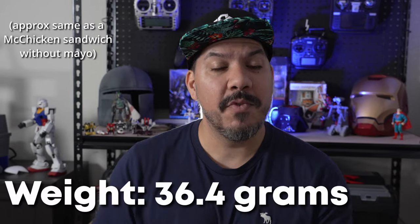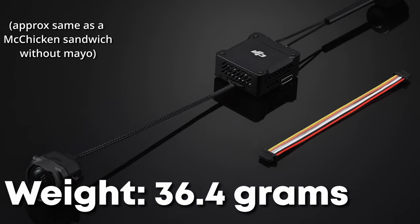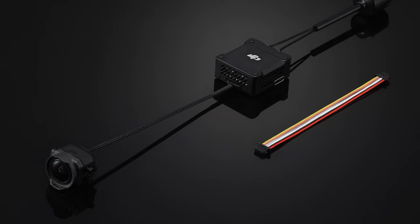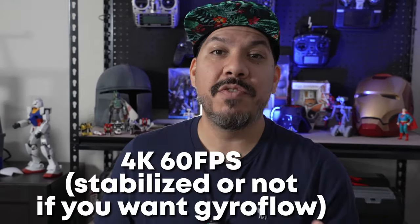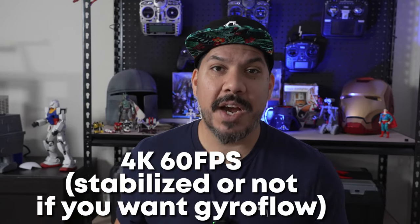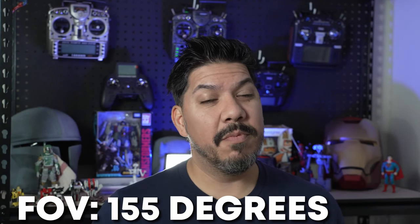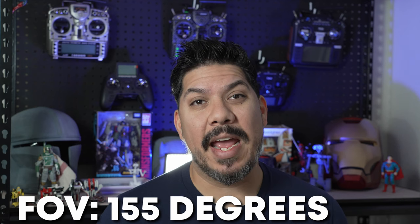Second, the weight. With the camera, it's at 36.4 grams — so not the lightest video system you can put in your quad, but being that this does get 4K 60 frames per second and you can stabilize in-camera or in post with Gyroflow, that's an exceptional weight savings. The field of view is 155 degrees wide, which is pretty nice, and it records to a 1/1.7 inch sensor — very impressive for something so tiny.